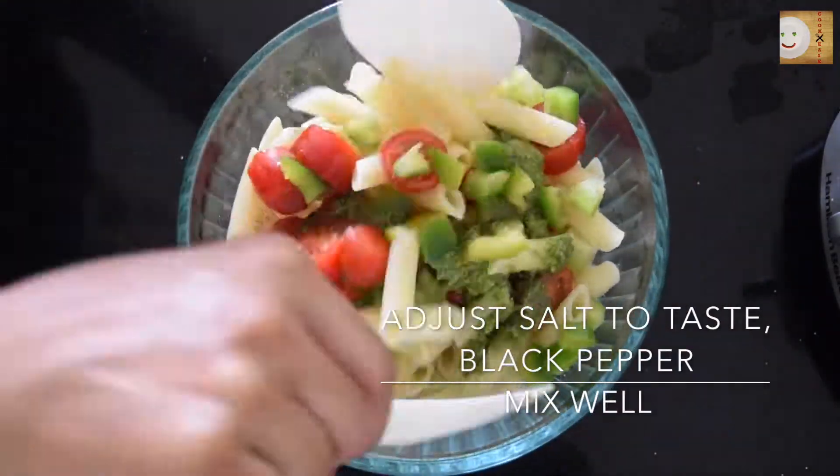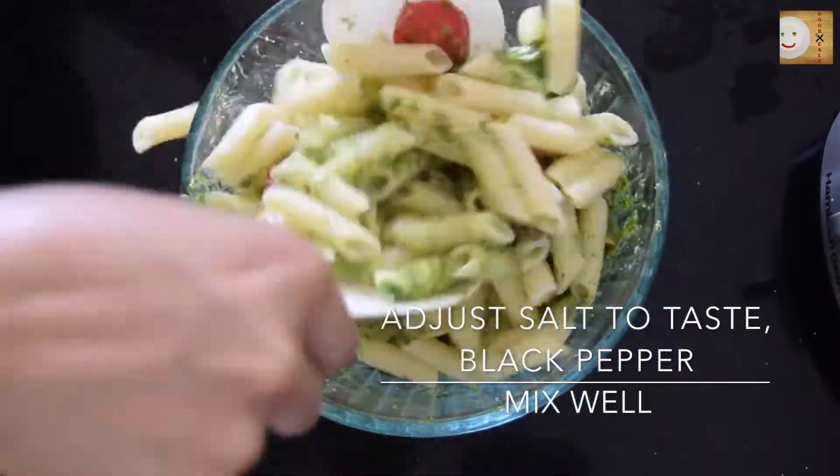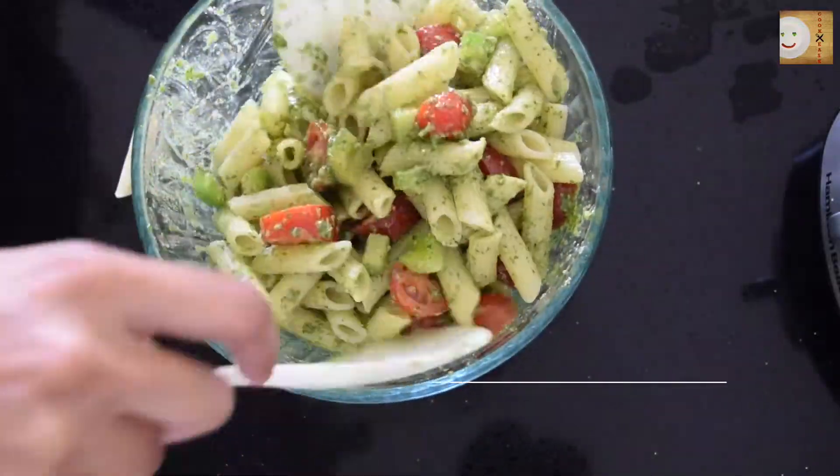Add salt to taste and some black pepper, and give it a really good toss until the basil pesto is really mixed well with the pasta.